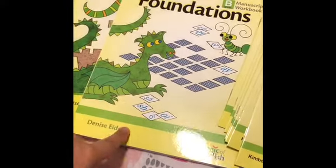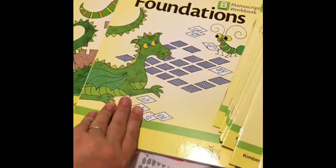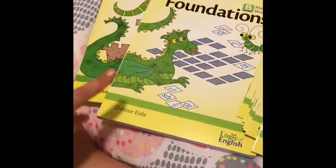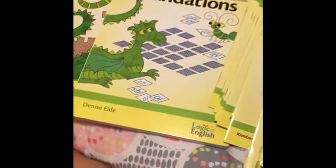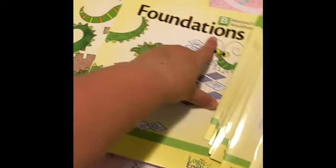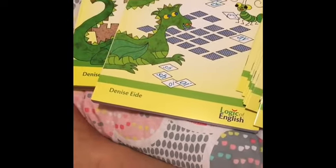I'm back again today with Logic of English. I'm going to share level B with you now. I've already created a video for A, so go check that out if you haven't already, and I created an unboxing of levels A through C, because those are the foundations levels. There's also level D that I haven't gotten yet.